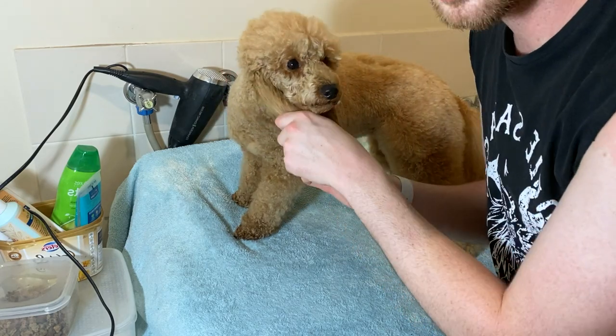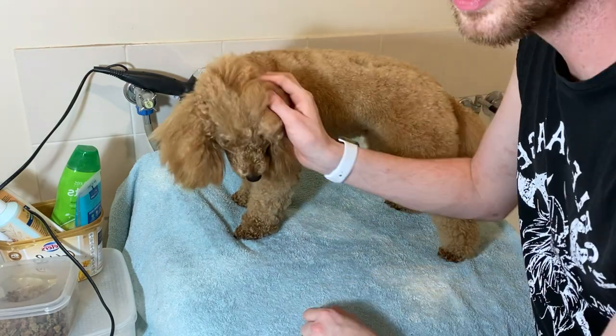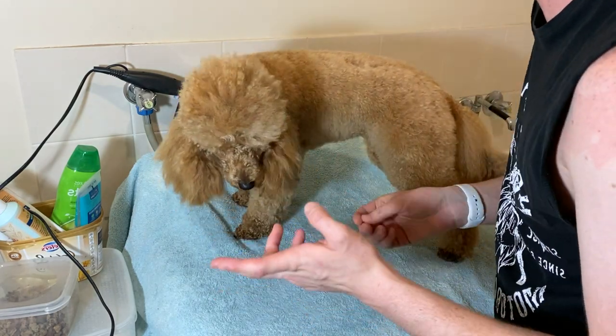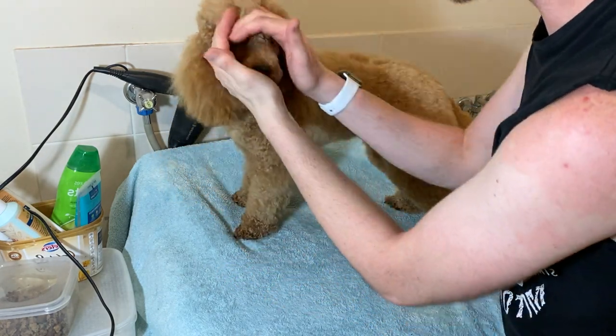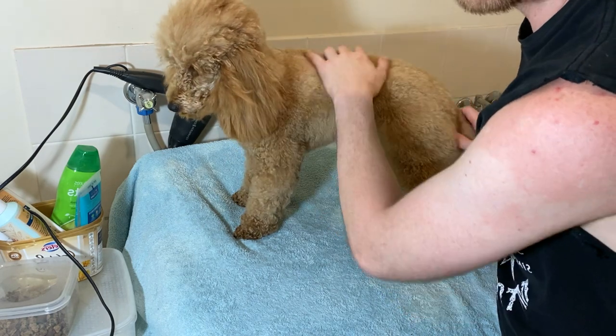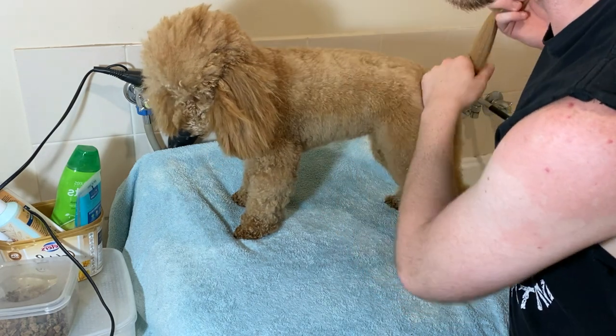Considering this video is extremely long, I'm going to break it into two parts. Part one will be bathing Scarlett the miniature poodle, and now I'm going to start part two — bathing my Maltese puppy, so that will be a quick video. Anyways guys, that is all for part one of bathing my dogs in the new year. If you want to see part two, make sure you hit that subscribe button and turn on post notifications so you know when I upload again. Have a good day and I'll see you later.